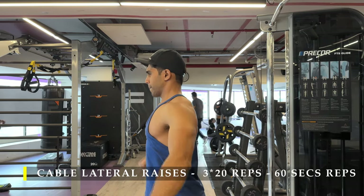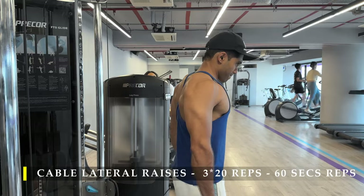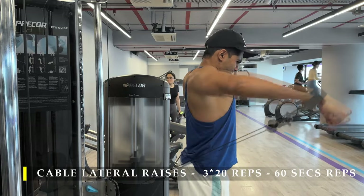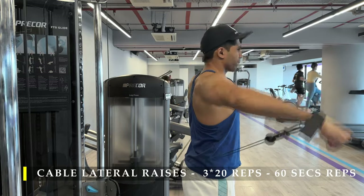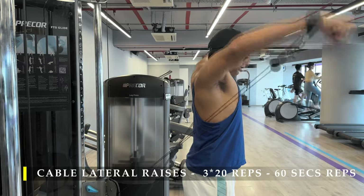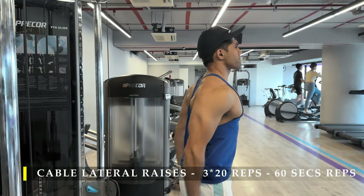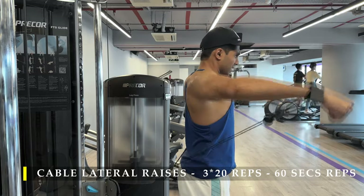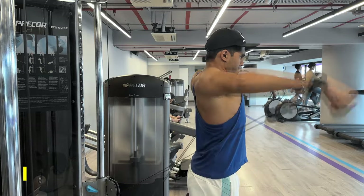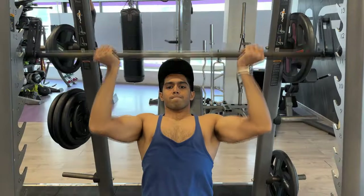I was totally in control of the eccentric portion of the exercise, and as I was closing to failure I started doing partial reps at the lengthened portion — as many repetitions as possible. I definitely recommend you do that too to get a good nice blood pump going in your shoulders. If you're not comfortable with behind-the-back lateral raises, you can always do them in front — it's not necessary to do the backhand version.